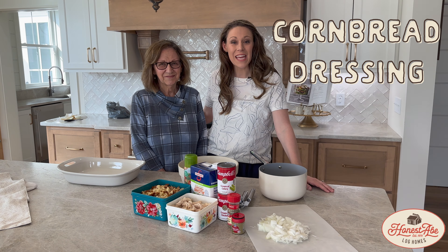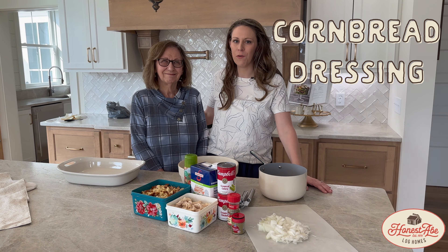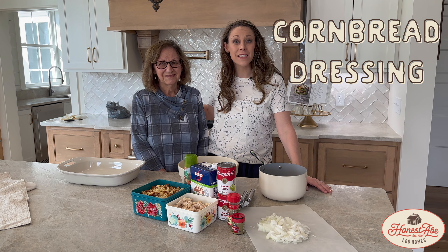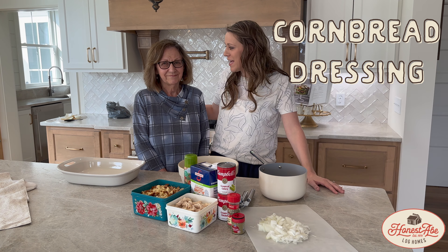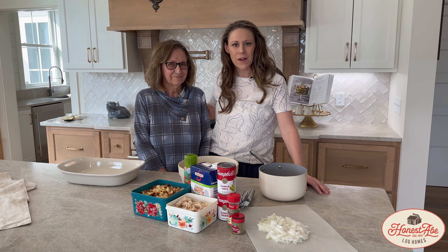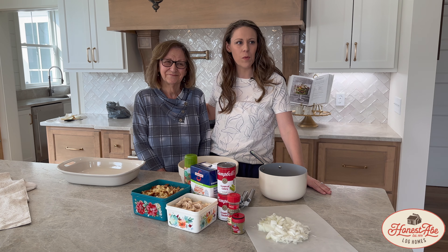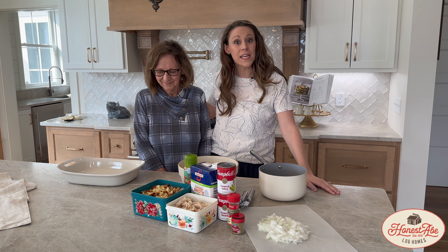Welcome to Honest Dave Living in the Kitchen for a very special episode. We have my amazing, wonderful mother, Miss Janie Smith here, and we are going to fix our family's favorite dish — it's a cornbread dressing. It's my brother's favorite; this is what he requests for every birthday dinner, and definitely one of our family's favorites. Mom is a very, very special lady — the sweetest, most wonderful lady in the whole wide world. Her and my dad founded Honest Dave Log Homes, and we'll share that story in another video, but we're going to get started.